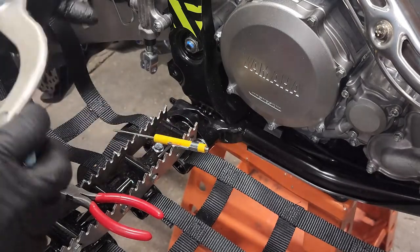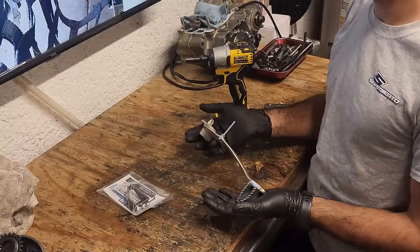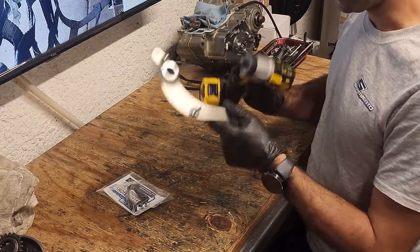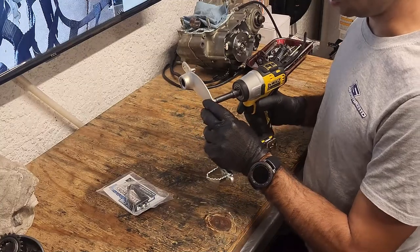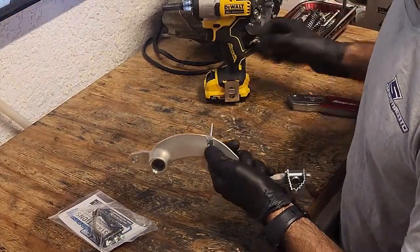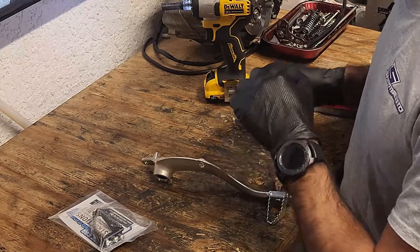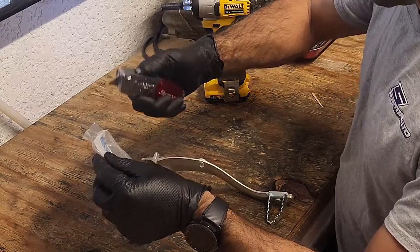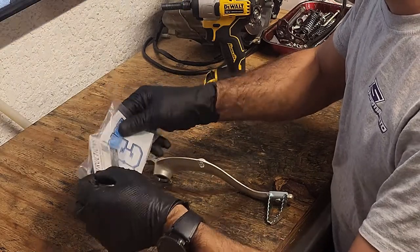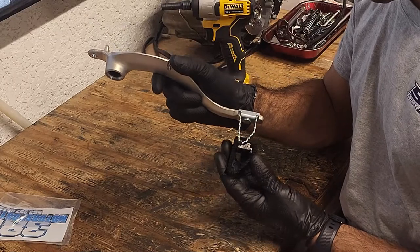We've got our brake pedal off and we're going to do some quick drilling and grinding. Using a 3/8 deep 8mm socket with the impact gun — hold one end with your thumb — and that bolt is off. Now let's check out our instructions. Opening a fresh 38 Motorsports package — this is going to be pretty cool. Wow, that is actually a significantly larger pedal, which is going to work a lot better especially in muddy conditions.